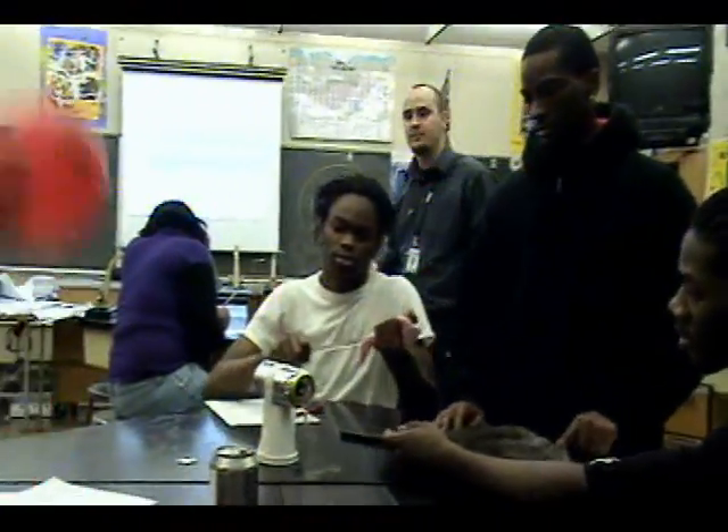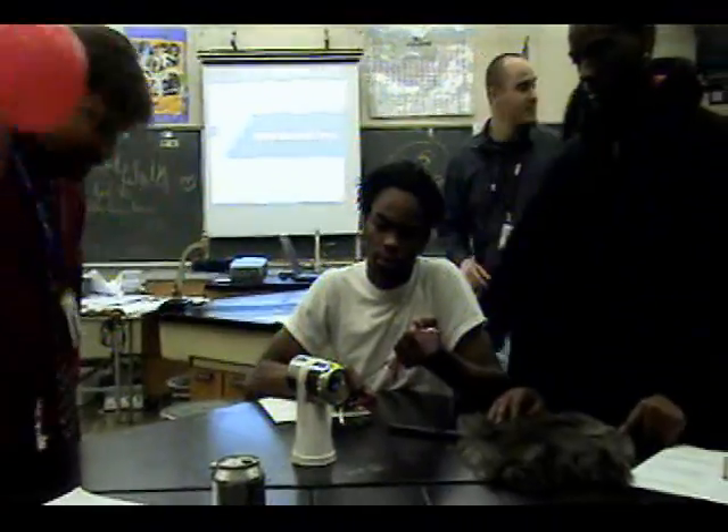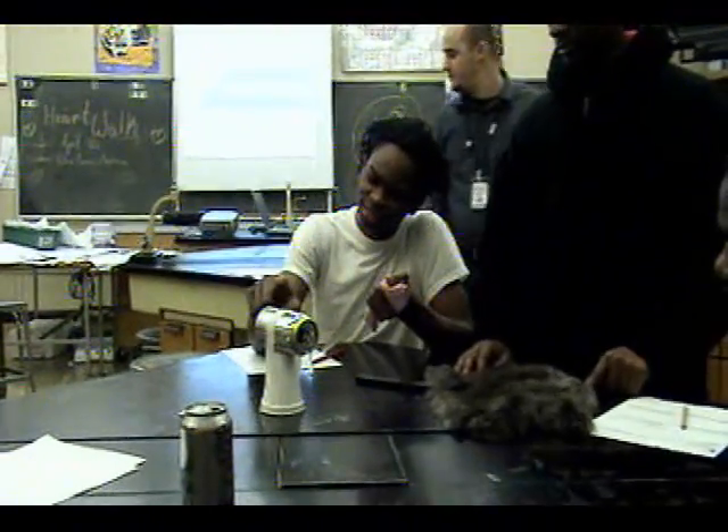So do it again, do it again. All right. Make it touch it. Make it touch it. There you go — oh, I heard it.